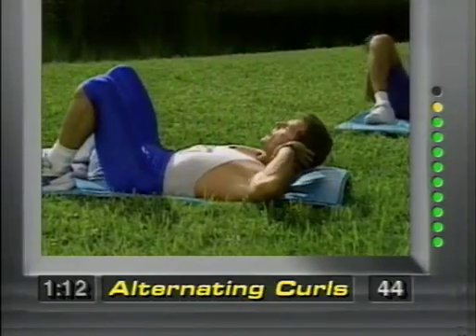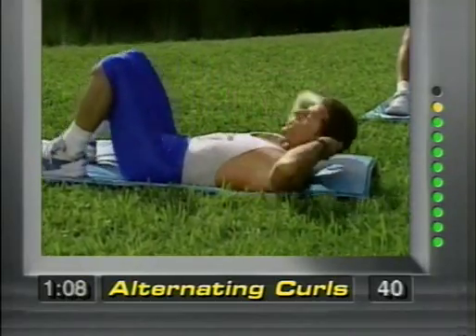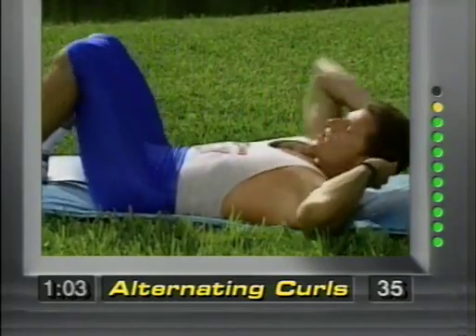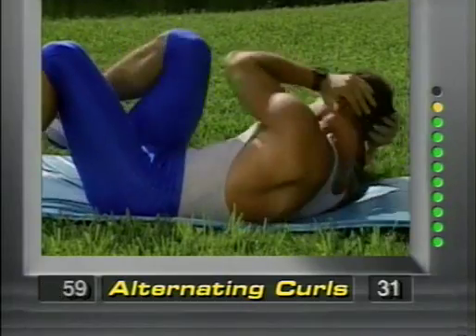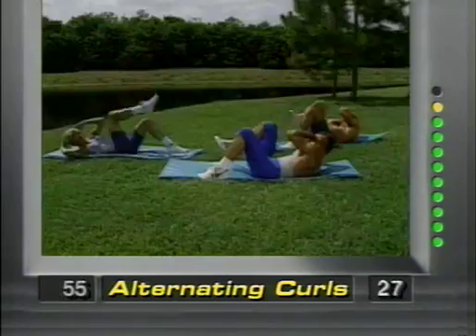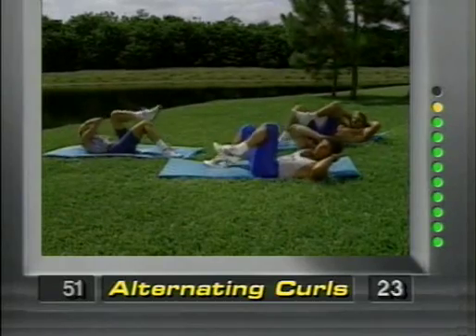Hands behind the head — right elbow goes to the left knee, left elbow to the right. We're going to alternate legs, gang. We're working those love handles. Come on, you're almost done. Beginners, take your time — work into this. It's a great program, it's only eight minutes long. Do it every day. These work if you do them right and will never hurt you if you follow these exercises correctly.